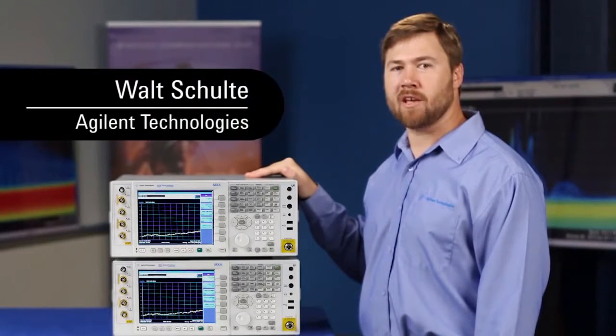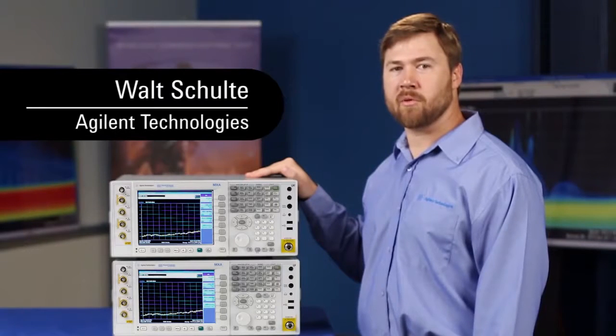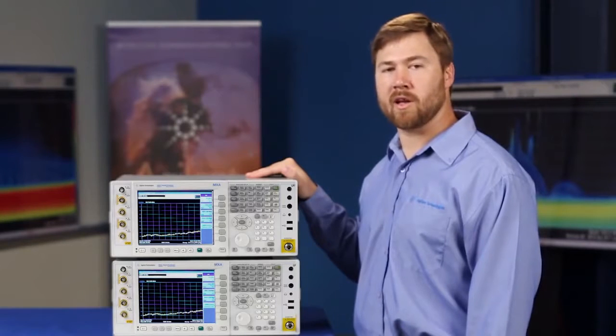Hi, I'm Walt Schulte. I'm an application engineer at Agile Technologies. We're excited today to introduce sweep speed improvements on our MXA signal analyzer. These improvements come with a firmware upgrade, so to demonstrate them we're going to drag race two analyzers against one another — one with the firmware upgrade and one without.